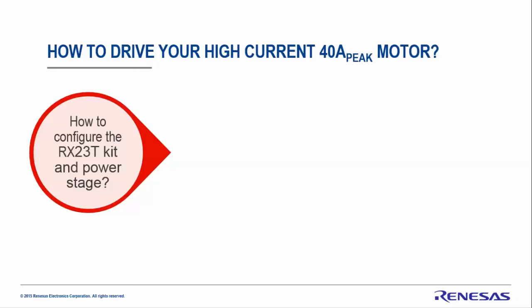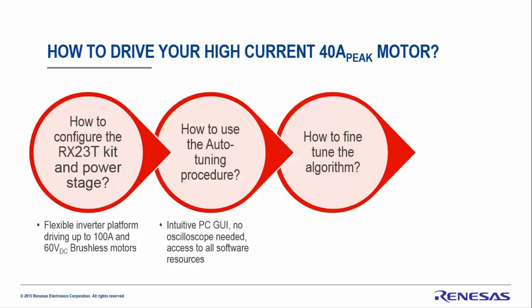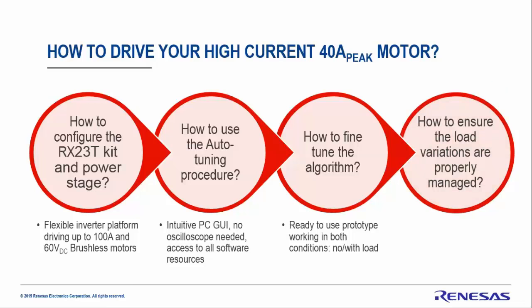In this video you will learn first how to configure the kit and the power stage — a 60V DC power stage capable of running up to 100 ampere motors. Second, how to use the auto-tuning procedure using the PC GUI without any oscilloscope. Third, fine-tuning the algorithm with and without load, and finally testing with high load at zero speed and different PWM configurations.